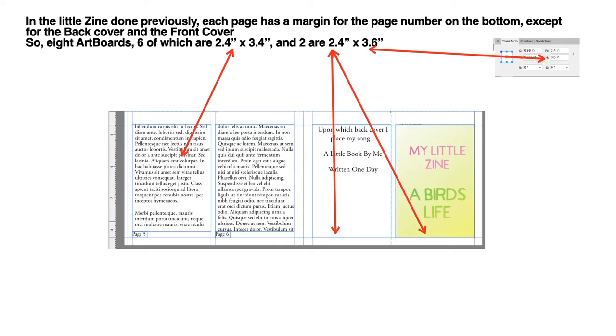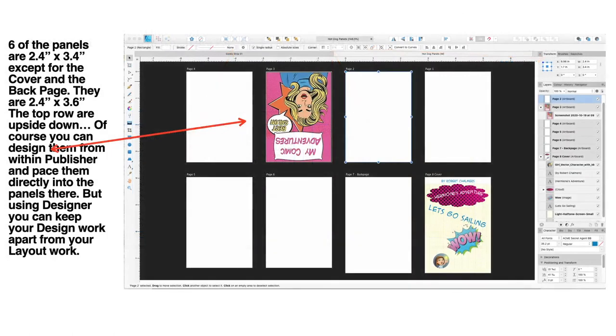You can see the panels in the little zine done in Publisher — each page has a margin for the page number on the bottom, except for the back and front cover. So there are eight art boards: six are 2.4 by 3.4 and two are 2.4 by 3.6. You can see the Transform studio box at the top pointing to those last two, and there's the last page — six of the panels, 2 by 4 as mentioned.